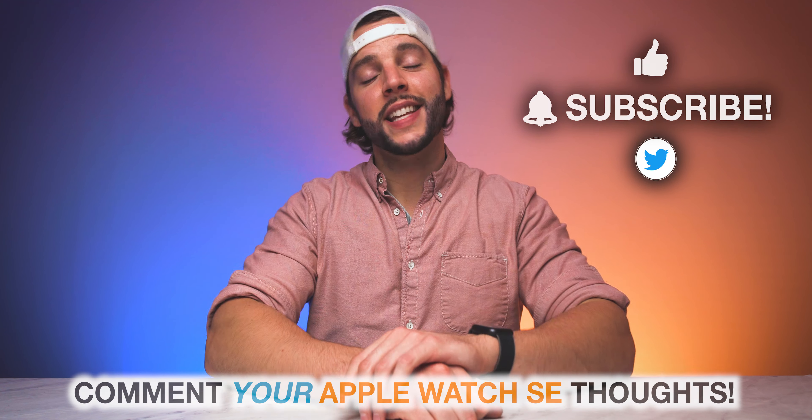I will see you guys in my next video. All these budget devices I'm reviewing lately — I'm going to have to change my name from BMAC to Budget Mac. No. Not at all. I will never do that. Never mind, forget I even said that.